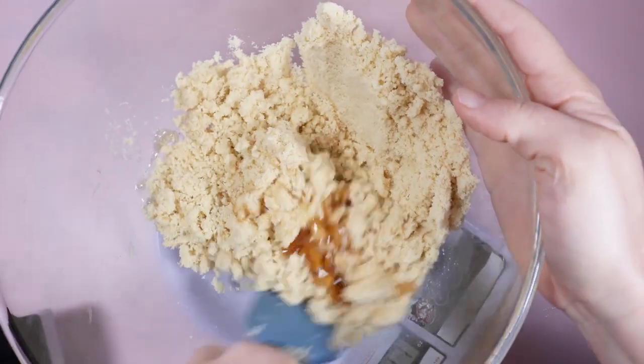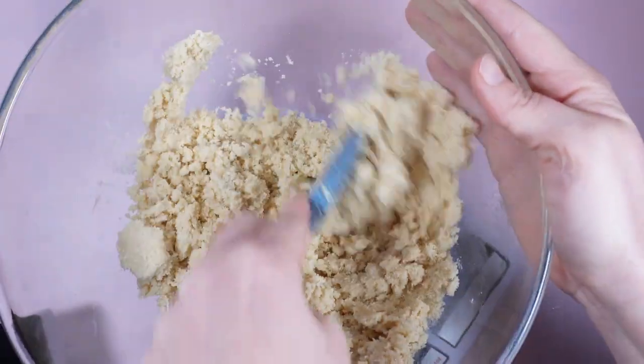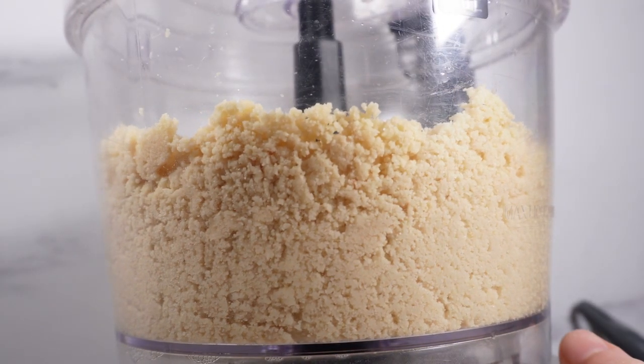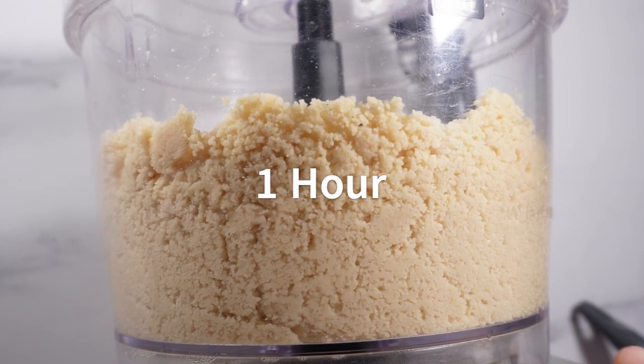Great for diabetics. The mixture is a bit crumbly so I blended it in a food processor to get it to a dough-like consistency. I let this dough set in the fridge for 1 hour, wrapped in cling film.